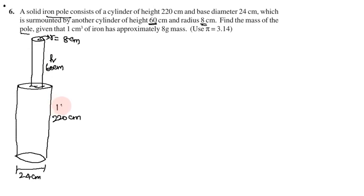So this is small r and capital R. This diameter is D, radius is R. So 24 divided by 2 gives 12 cm. Find the mass of the pole. Mass is to be calculated. First we calculate volume. 1 cm cube of iron has approximately 8 grams mass. So 1 cm cube mass is 8g.